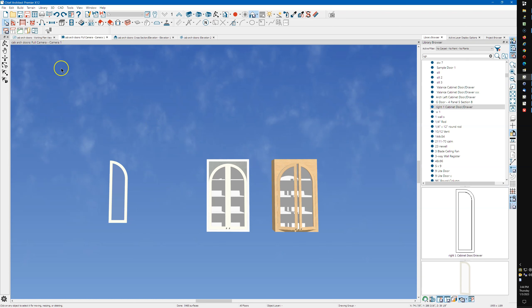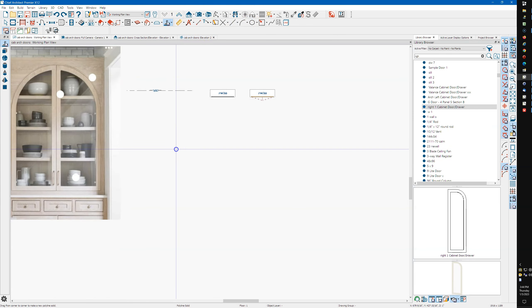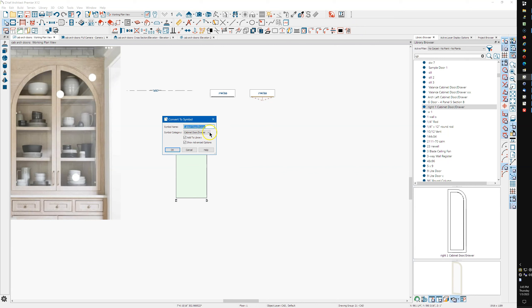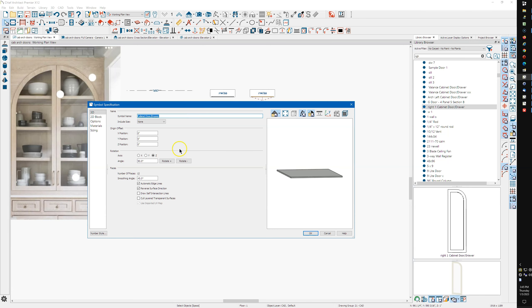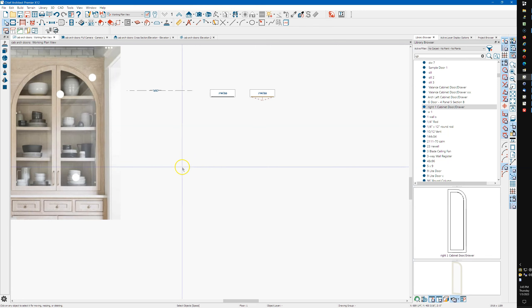You can also make a door just by drawing a solid — I'm not going to do that here because I have other videos on it. But you can select a solid, convert it to a symbol, make it a cabinet door/drawer type — you'd flip it so it's in the right orientation, standing up instead of lying down. You could convert it into a cabinet door, put a hole in it — it's just solid manipulation, you can do it any way you want.